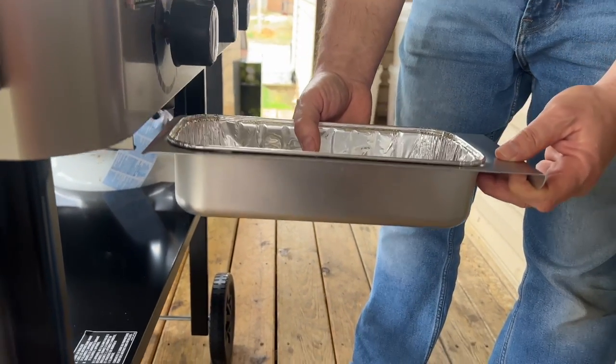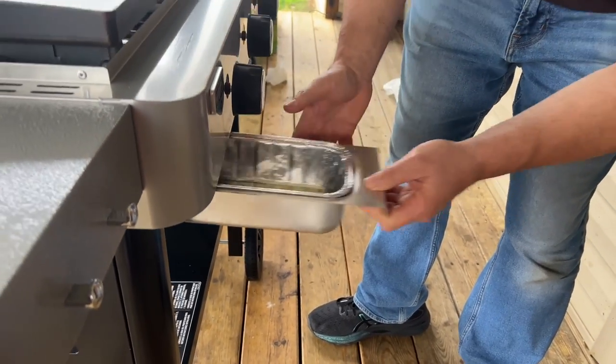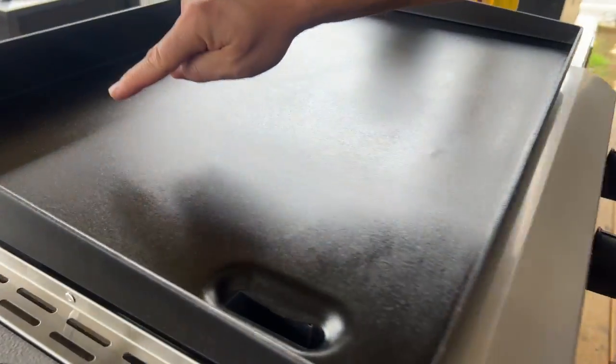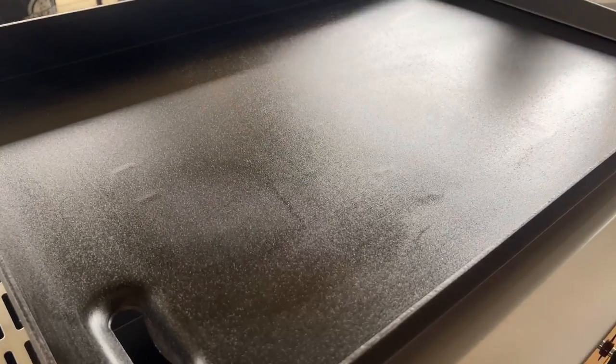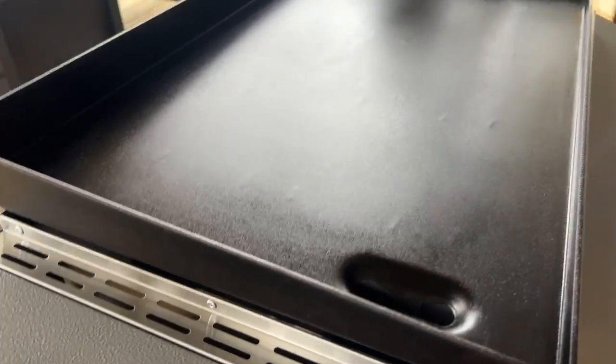Last but not least, I noticed some welds and little rivets popping up on the surface. I highly doubt that's going to affect the griddle cooking at all. The bottom of the griddle is built similar to the Blackstone, with long L-shaped bars running horizontal that are welded pretty solid. Other than that there are really no extra features. The smoke has kind of calmed down now.